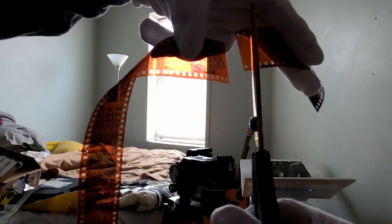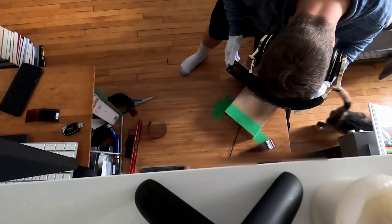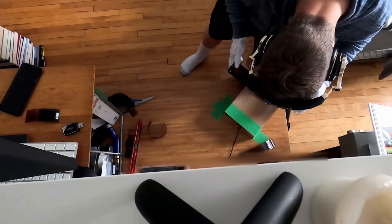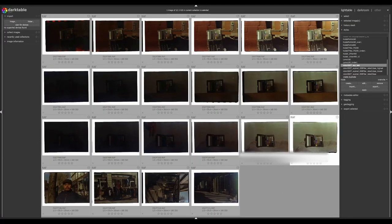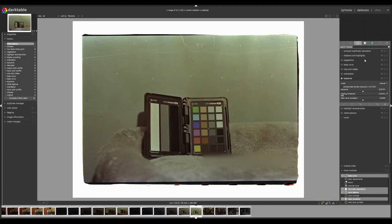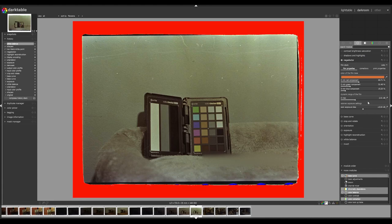My scanning setup is in my bedroom on my desk. I use a cell phone to backlight the film and I use a DSLR to scan the images using a film holder that I have from an analog film enlarger. I can get this scanning done real quick in less than five minutes per roll. Then I take the raw images into Darktable, which is a module of the open source software GIMP, and I do my inversion and color correction to get a TIFF that I will transfer to Photoshop where I will do some retouches.